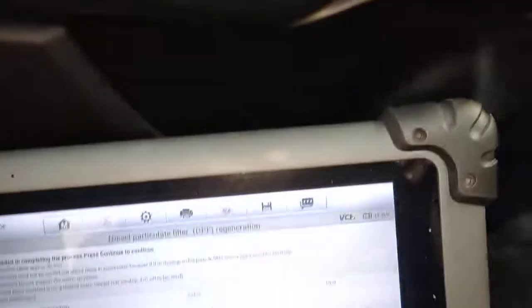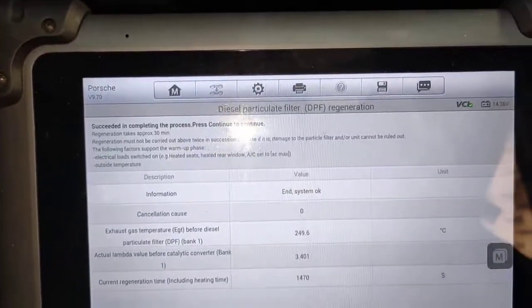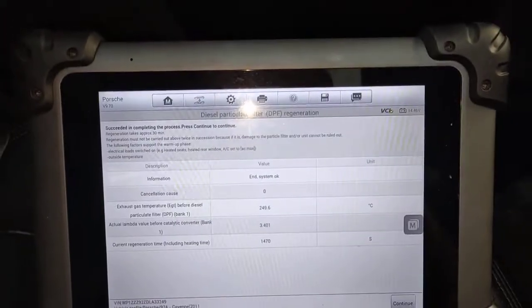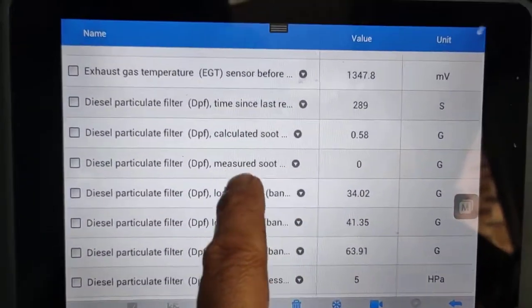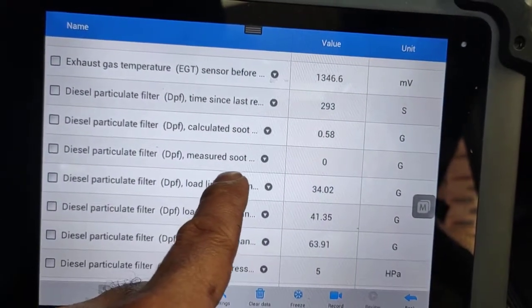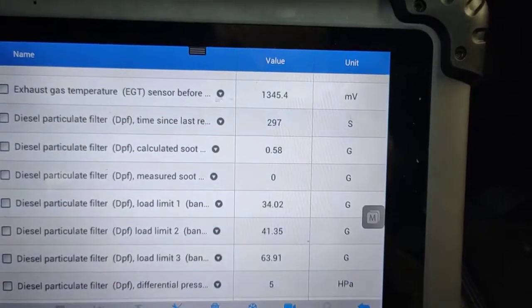Let's come here and have a look. That's all done. So I'm going back to live data. If you look at the actual calculated soot and the measured soot level, I've got zero grams and 0.58 grams.